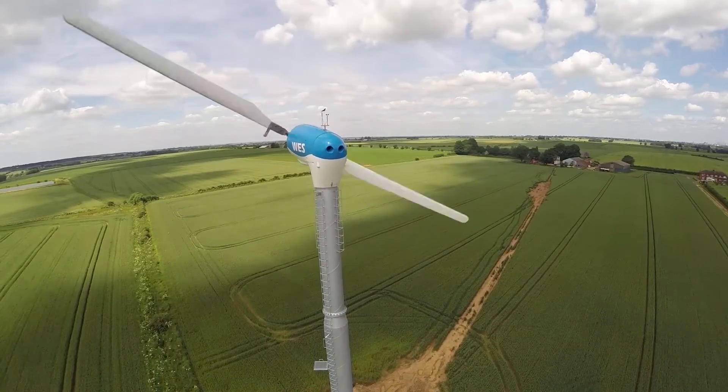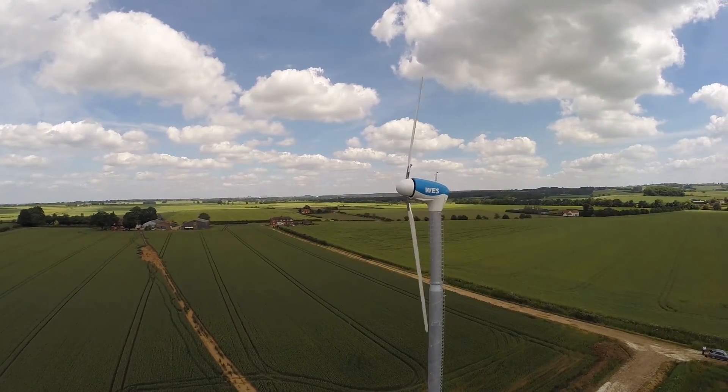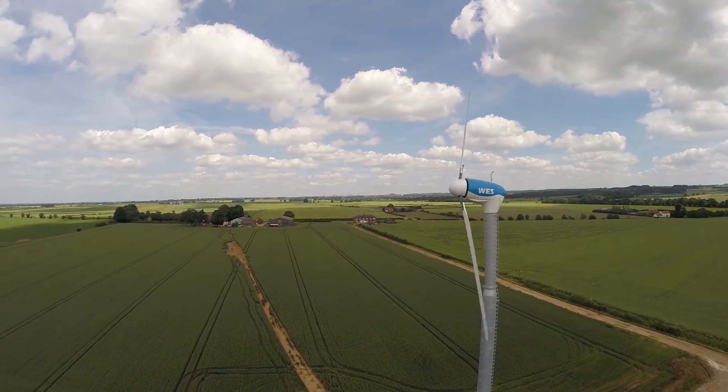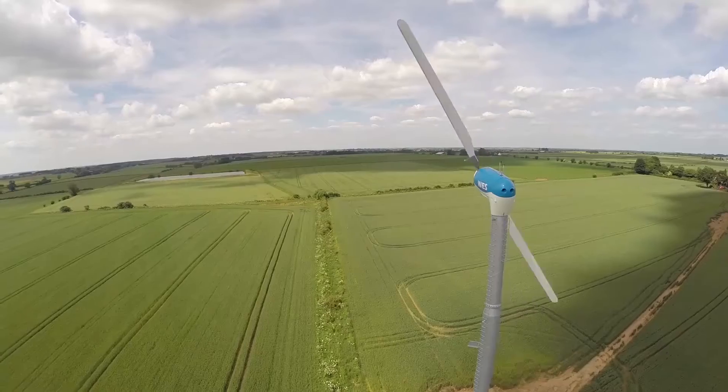The WES-50 with a rotor diameter of 20 metres is especially designed for areas with lower wind speed. This two bladed wind turbine with a new cover is a reliable mid sized wind turbine giving a high performance.